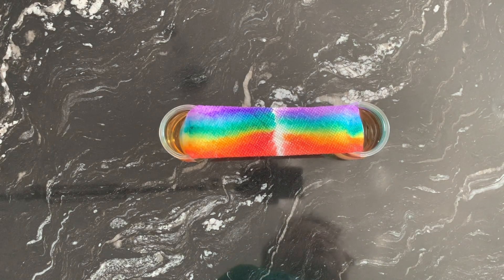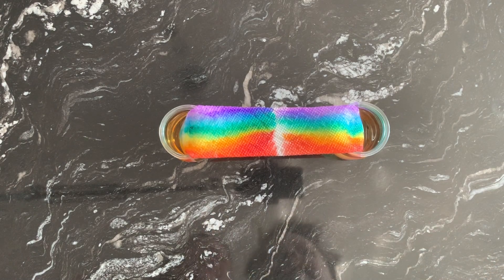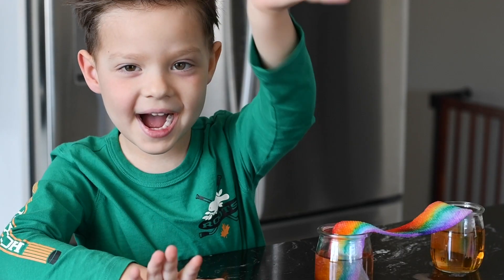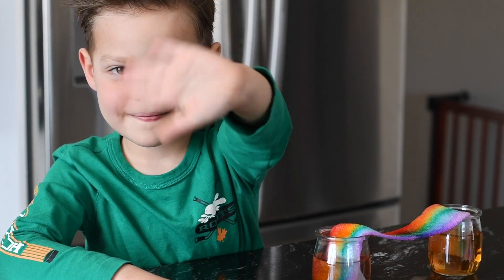Is it ready? Almost. Yeah, there's just a little bit more left. It's all left. Look, mommy. You like it? It's power. Bye. Bye, Richard. See you next time. Bye bye.